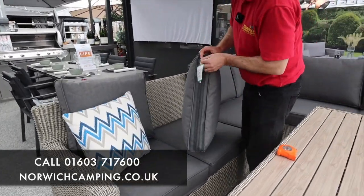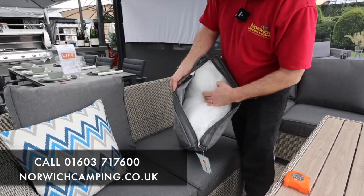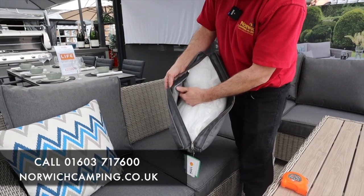As you can see, they've now got a gauze in the bottom, they've got a quick-drying foam inside, and they've got a rubberised layer on the inside as well.